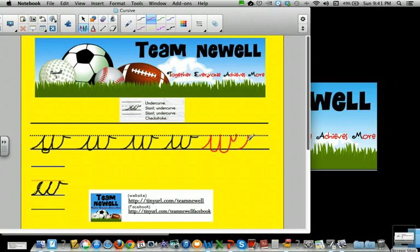Undercurve, slant, undercurve, check stroke. Undercurve, slant, undercurve, slant, undercurve, check stroke. Last one.